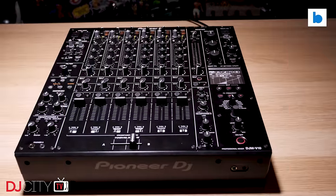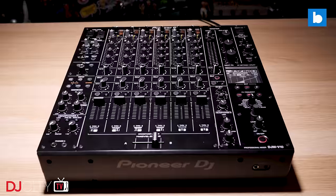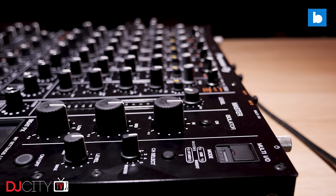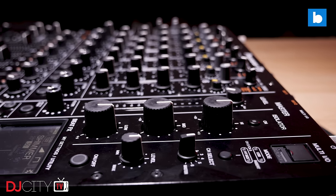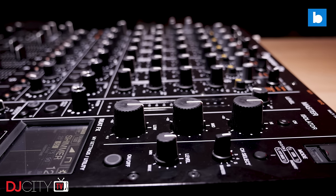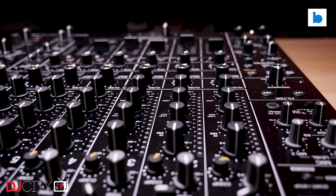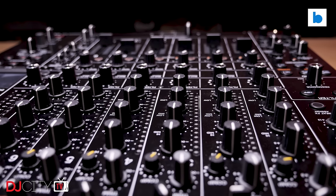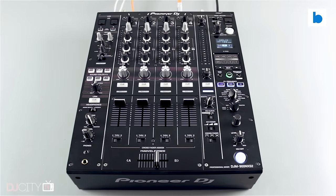The DJM V10, released in 2020, is a mixer I absolutely adore. It had a degree of familiarity for anyone who's used other Pioneer DJ mixers, but also pushed in interesting new directions with powerful effects, 4-band EQ, and a master isolator. But it's what we in the UK would call a Marmite product — you either love it or hate it, with very few people ambivalent about it. Like the DJM 2000 before it, the V10 was just a step too far from a traditional 4-channel DJM for some DJs. It was categorically not a DJM 900 Nexus 2 replacement.